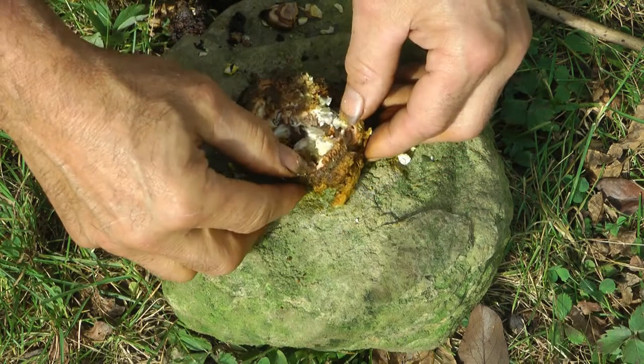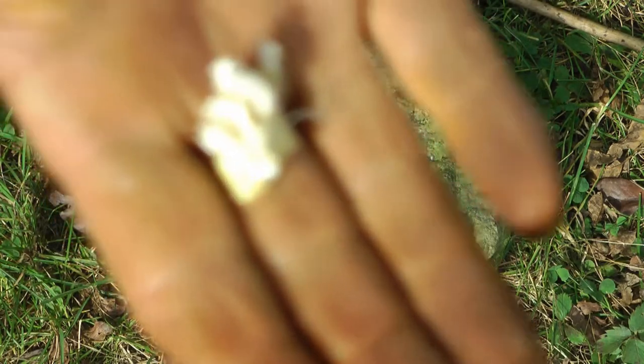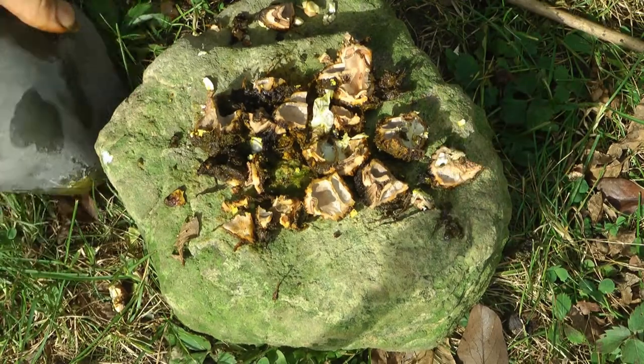That broke apart really nice. Black walnuts — rock on rock.